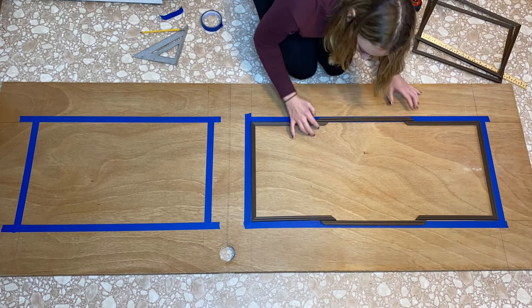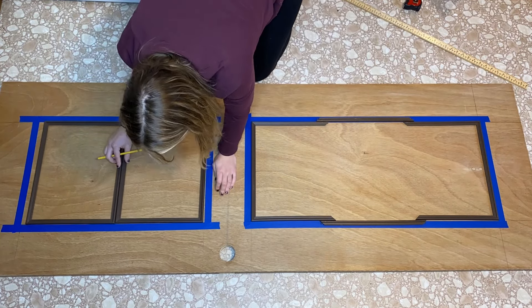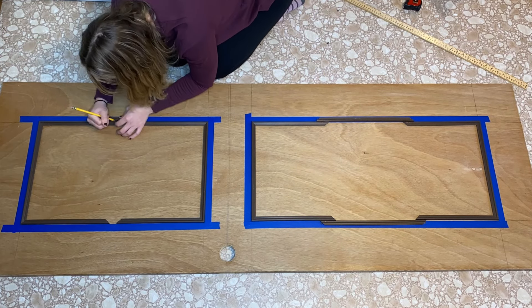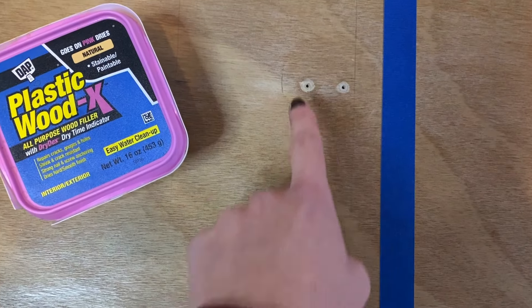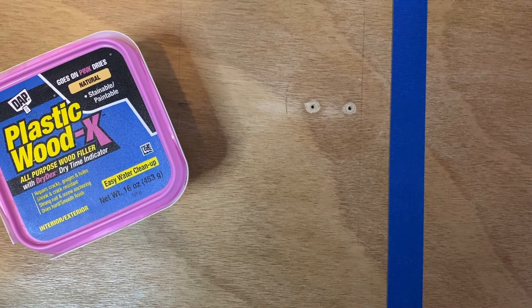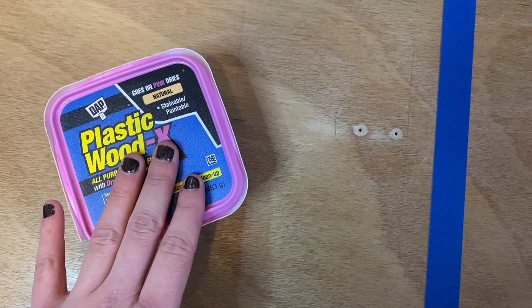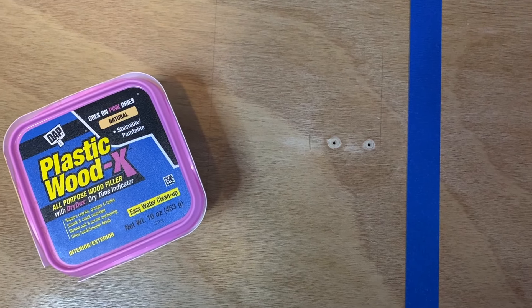We're almost at the point where we can cut our frames, but before we do that, we want to dry fit them in the stencil that we just created so we can mark the frames and cut them to the correct size. Also, if you have any holes in your door — like we have here where there used to be a towel hook — you can grab any type of wood putty or wood filler and just fill those in, so when you paint your door you won't see them.